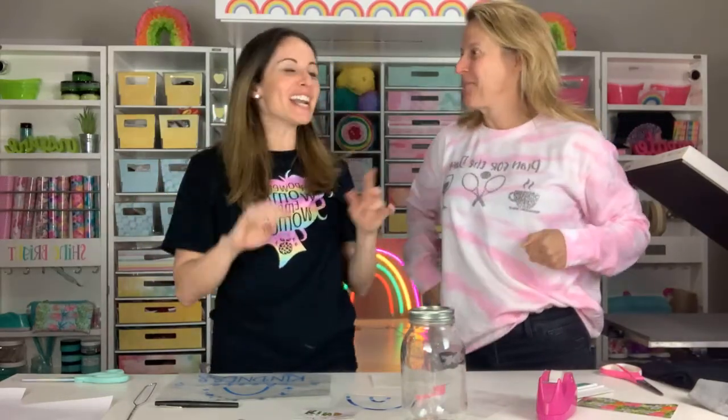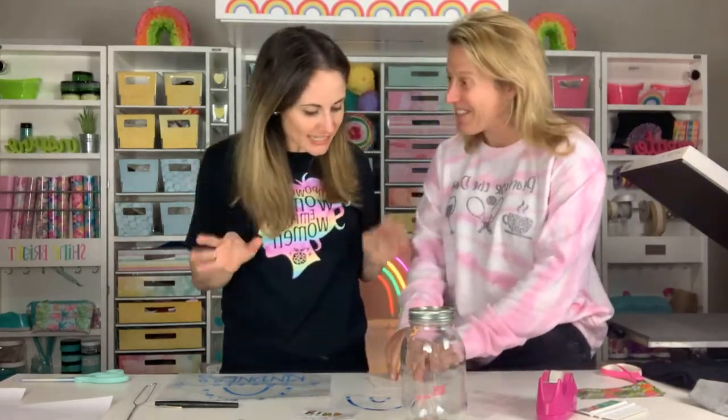Hey! Hi everybody! We are crafting live tonight. Yes we are! And we're so excited. In case you've never seen this before, this is Mandy, and this is Megan. She's a queen bee. Oh! We're doing bees tonight.